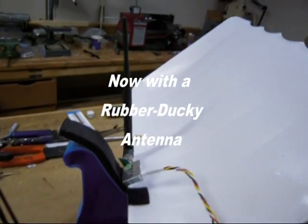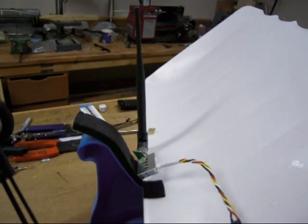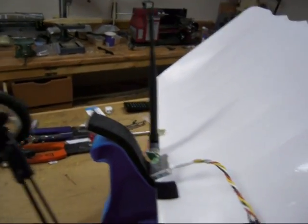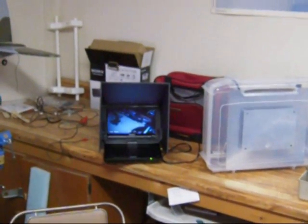Now we have the stock Hobby King antenna with the SMA connector on it. And again, we don't have any problem getting a picture.